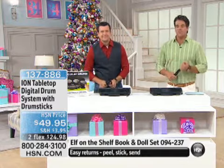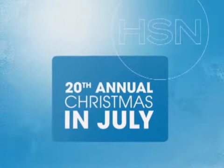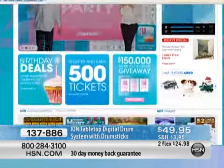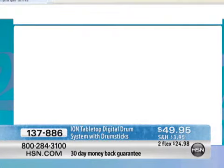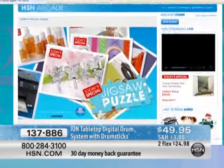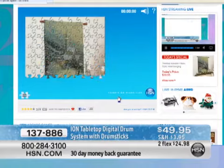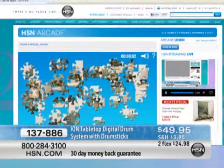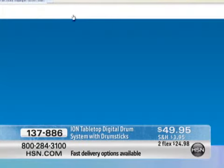Check out our website when you get a chance — go to HSN.com. We're celebrating our 20th Annual Christmas in July celebration there as well. You can play games, have fun — there are jigsaw puzzles, word games, all kinds of fun stuff in our arcade, and you can win some valuable prizes.